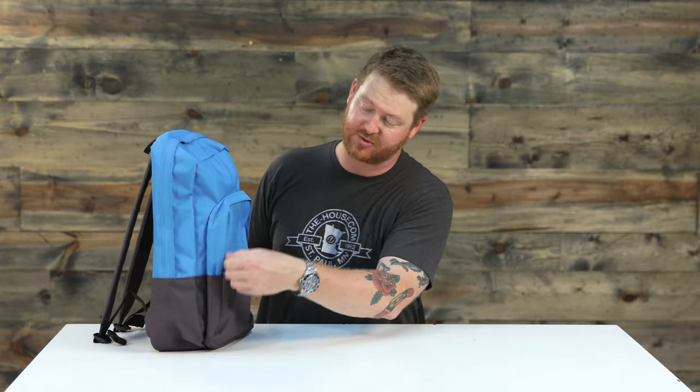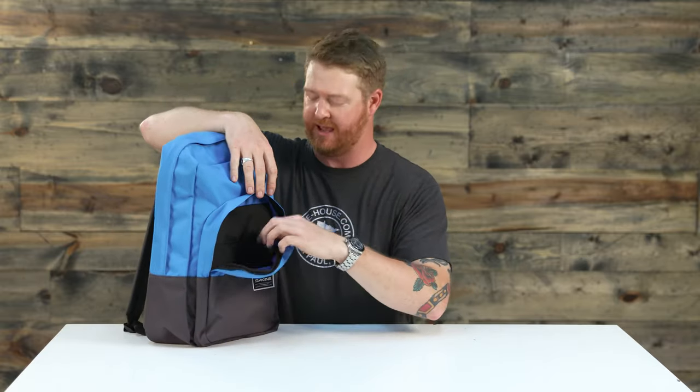There's one accessory pocket right up front for stashing electronic items, pens and pencils that you may have, and then one large main compartment that does feature a storm flap along the top side.